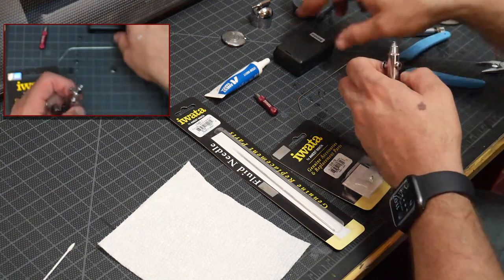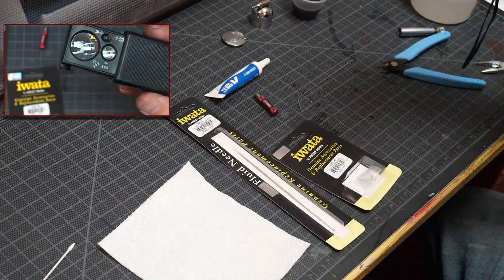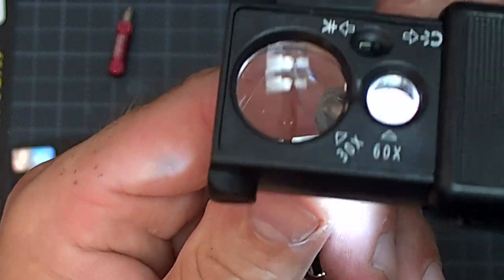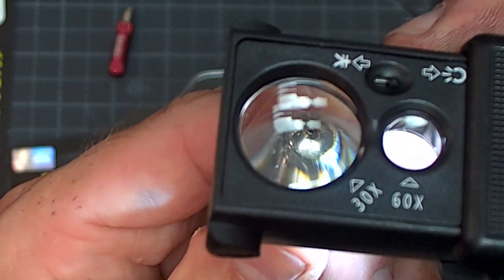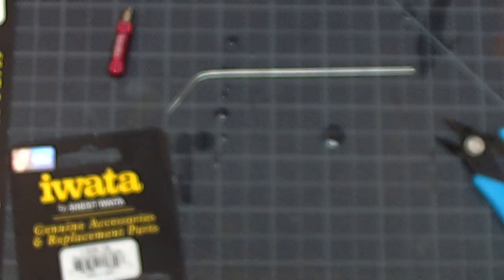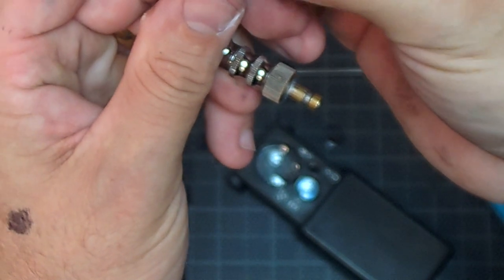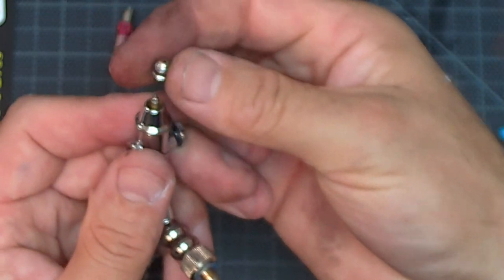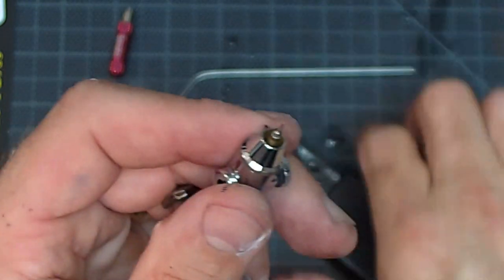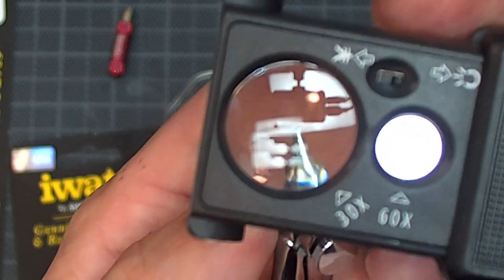Now we can double-check things. I'm going to use my Iwata little magnifier here. You can see in there — that fluid nozzle is kind of warped and bent anyway. Let's take the nozzle cap off, just unscrew it — these go finger tight. Yeah, you can see that's all smashed out. There's no saving that one.